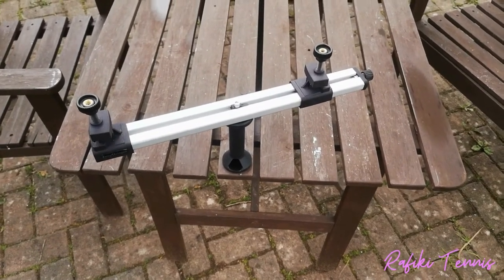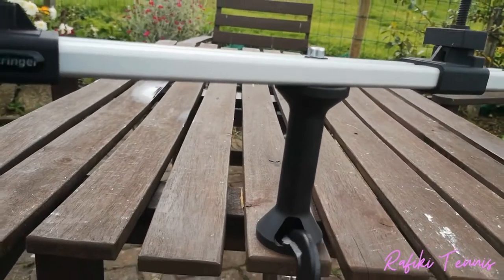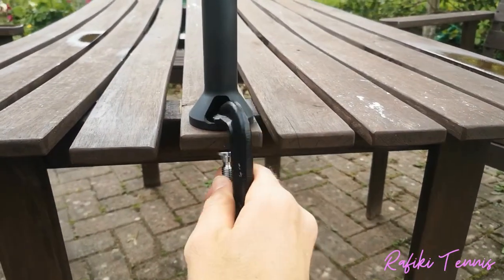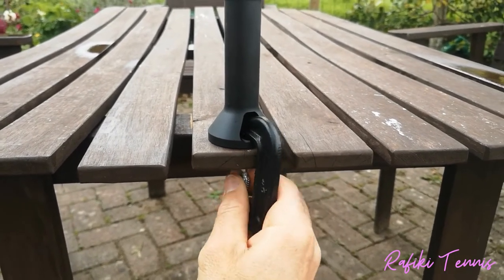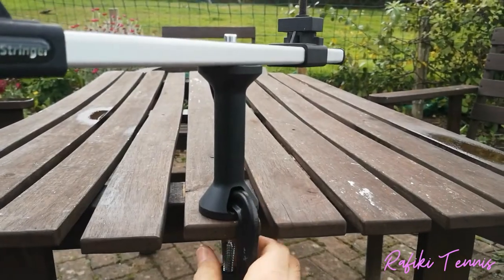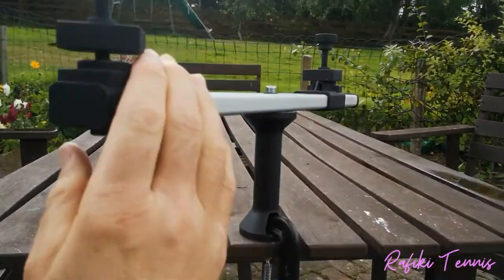First of all, we need to secure the mount to the table. Put it on the edge and run a clamp through it like so, then tighten it. It's very simple. Once you have a nice tight fix, we can secure the racket to it.